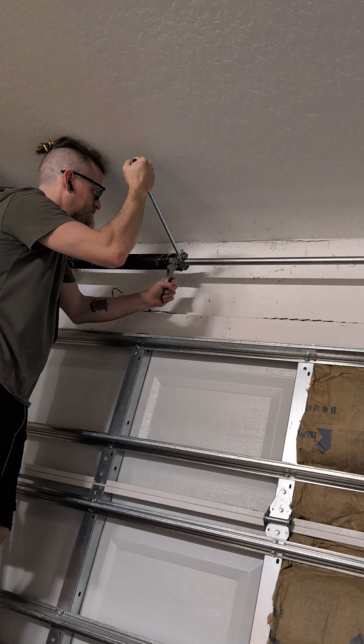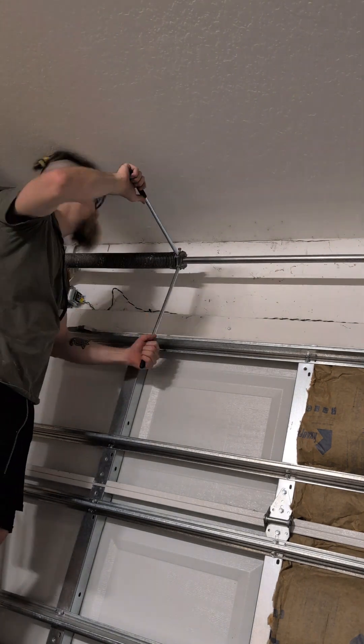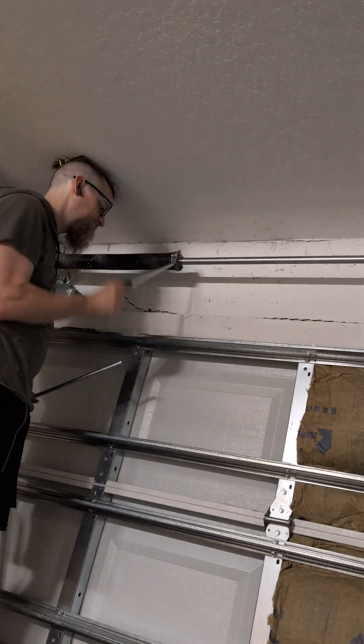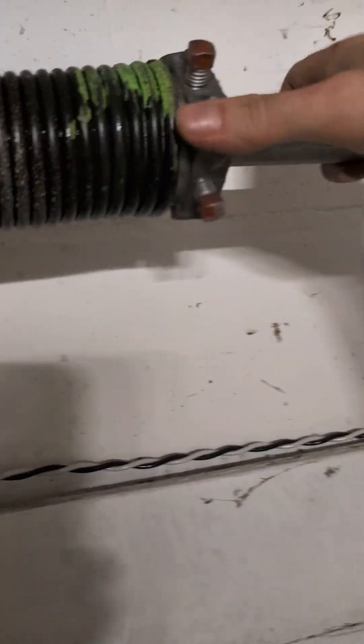Hold on. Before you start unwinding, make sure you put a vice grip right there so the door, when you go to tighten it after putting everything in, doesn't guillotine you. I'm not gonna say I've done that before. There it goes — everything free and no more tension.